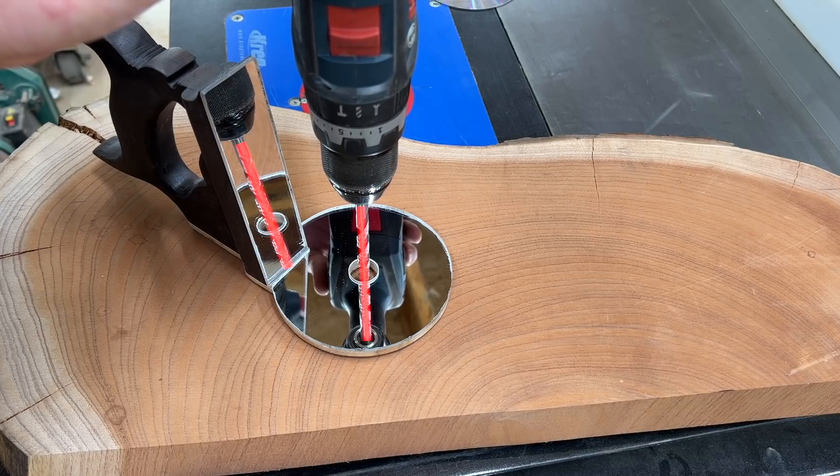So there it is. Check out the description if you want to see how to build this. Thanks for watching.